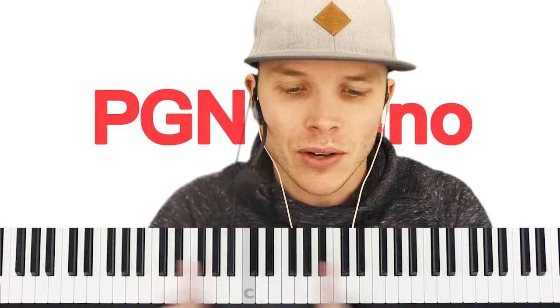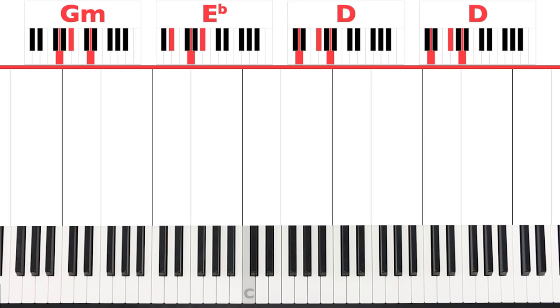This song is actually really easy to play. You only need to learn two small parts, and I'm going to teach all of them to you right now. First of all, I want you to have a look above the piano at the chords. We've got G minor, D sharp, and then D7 twice. And if you don't know what that means, that's absolutely fine — just sit tight, I'm going to explain everything you need to learn.